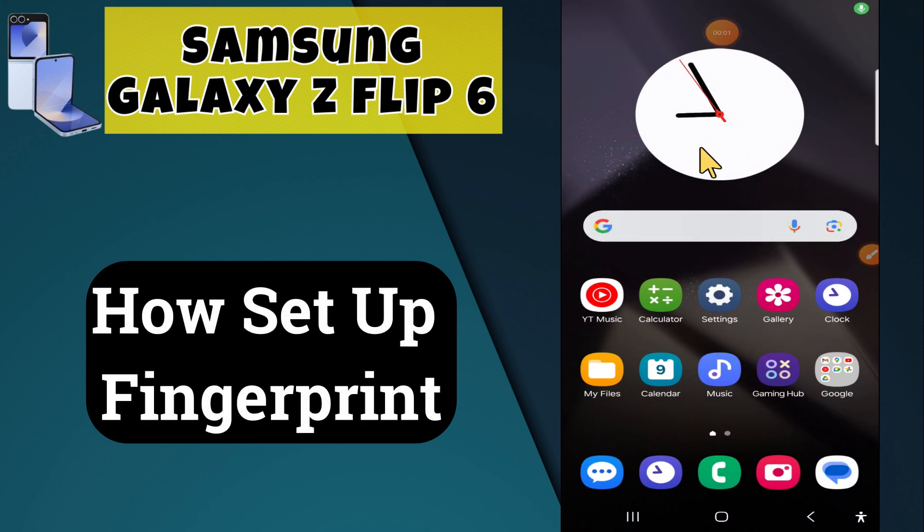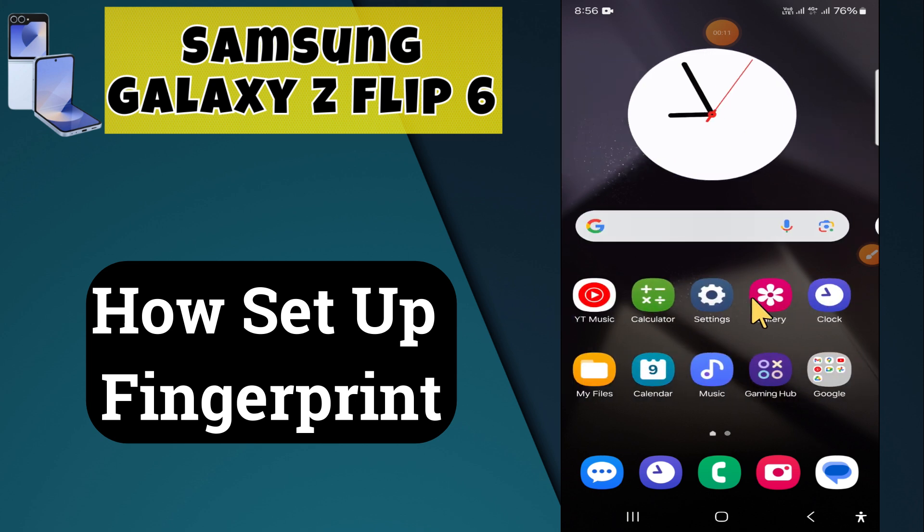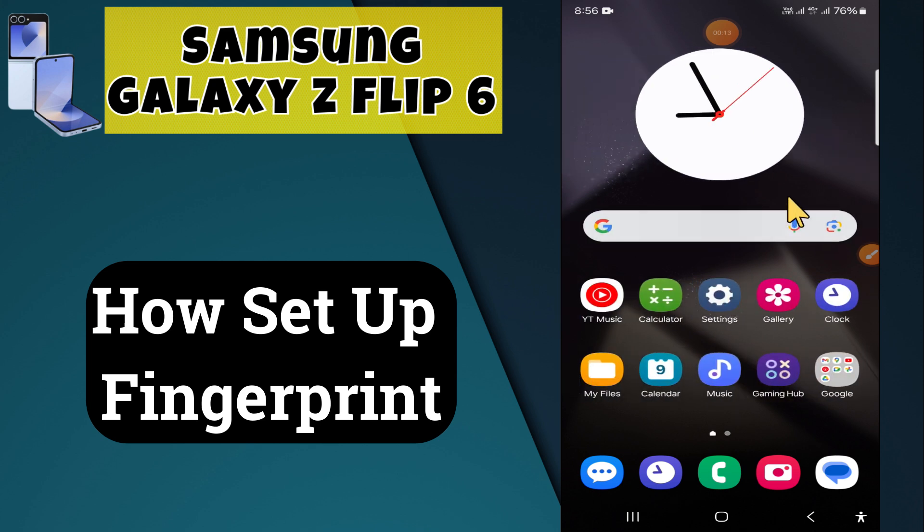Hi everyone, welcome back to my YouTube channel. In today's video, I'm going to show you how to set up fingerprint lock on your Samsung Galaxy device. Before we get started, don't forget to hit the subscribe button and ring the notification bell so you never miss out on any videos and stay updated. Let's get started.